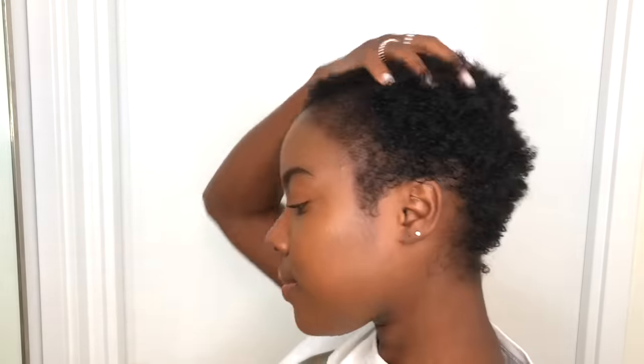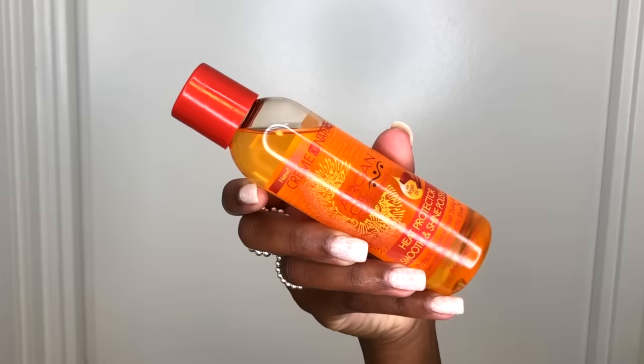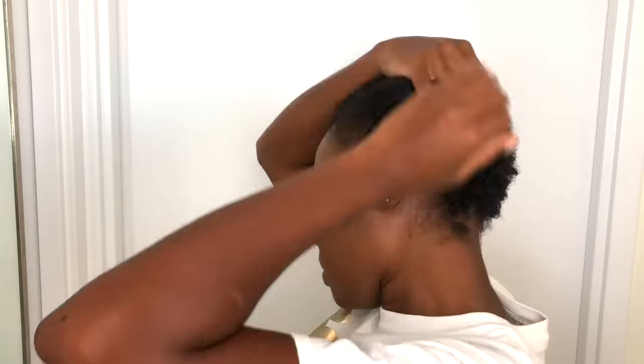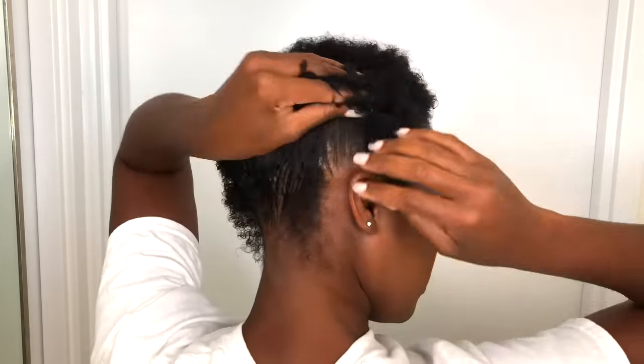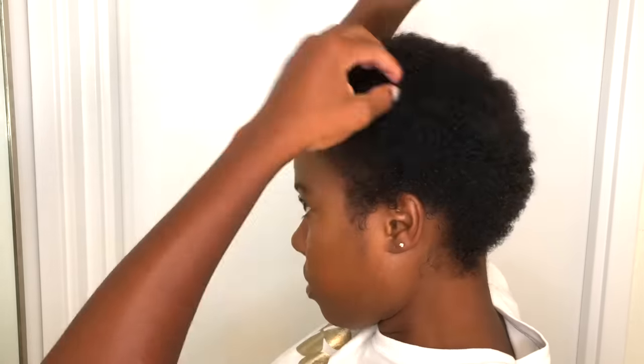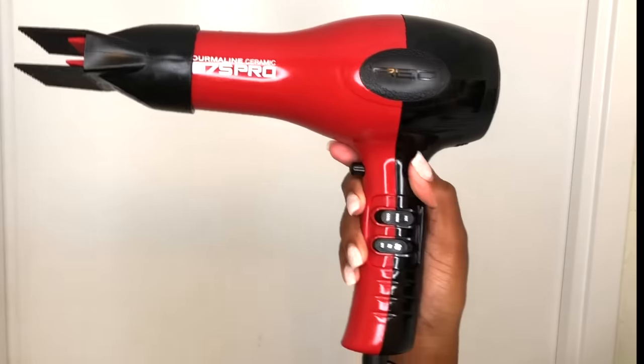The next step is blow drying. My hair is still damp right here, which is a major key, because with this heat protectant product you want to apply it to damp hair — especially because you're about to blow dry. You definitely don't want to put this on dry hair before blow drying. I'm using a comb to rake it through my hair to make sure it's evenly distributed.